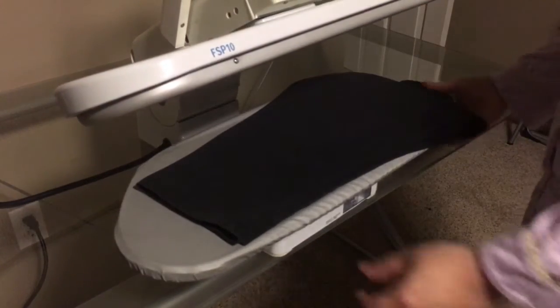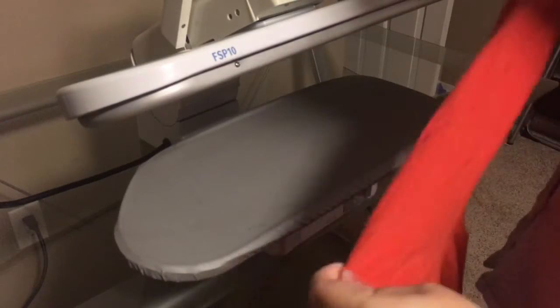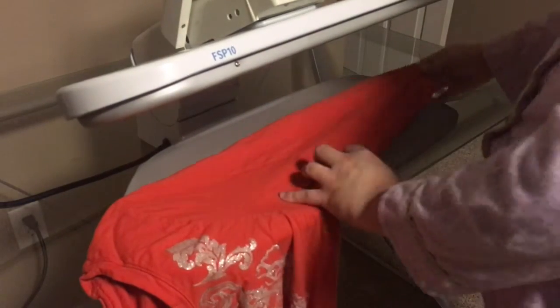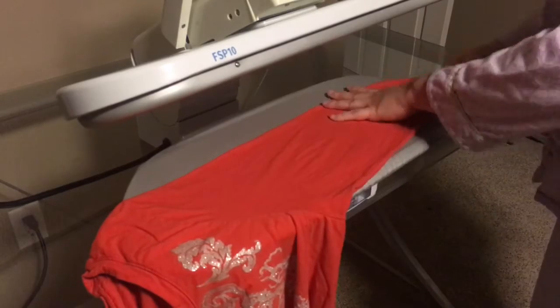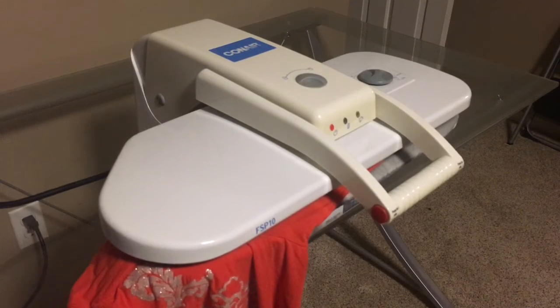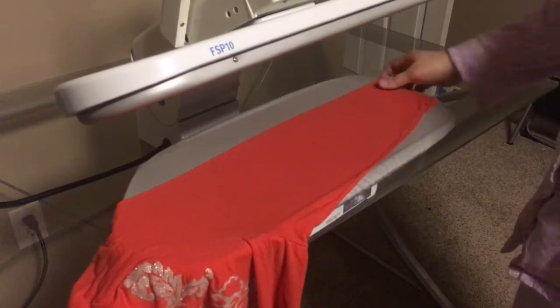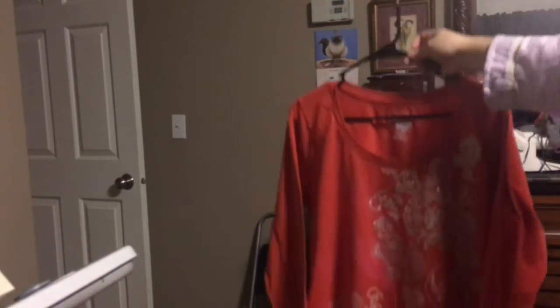So it's pretty quick and it does a pretty good job, as you can see. I folded yesterday and it's wrinkly — I would definitely want to press this before I go to work in it, because I like to wear these on Fridays since they're super fun with all the glitter. There you go — freshly pressed.